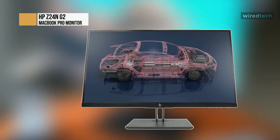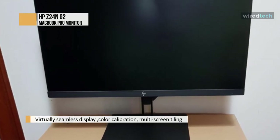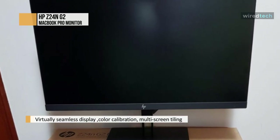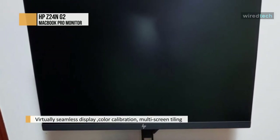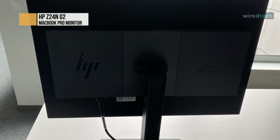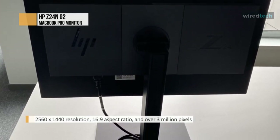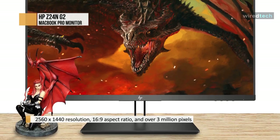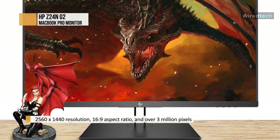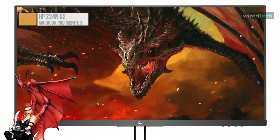Watch videos, view photos, revise work documents, and more on the Z24n 16x10 IPS monitor from HP. This IPS monitor features a full HD 1920x1200 resolution display, a 300 cd/m² brightness rating, a 1000:1 contrast ratio, and a 6ms response time to produce a clear picture with reduced ghosting and blur. Setup is simple, as this HP display comes equipped with HDMI, DisplayPort, and DVI-D inputs, along with the ability to daisy-chain up to 4 displays. Once configured, viewers can adjust the screen by tilting, swiveling, pivoting, and adjusting the monitor's height for a more comfortable viewing experience.